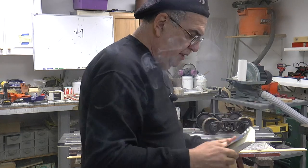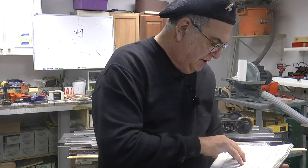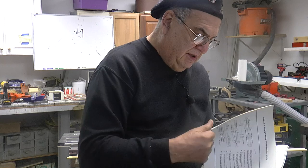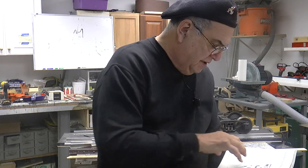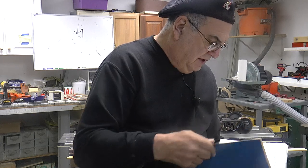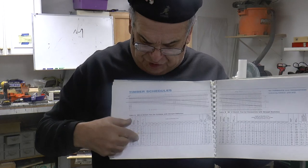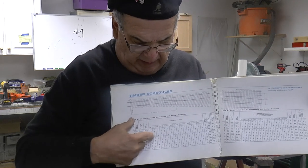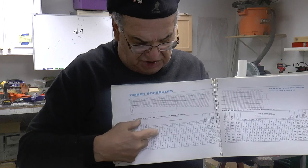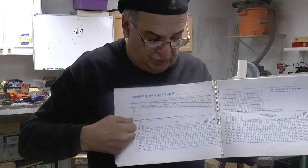I want to tell you something else about this book: it has so much information about switches. I have several of these books, different ones. But in the back of this book it's got all the information for the switches. You can see right here — I've got number nine — and you just take these dimensions and you can pretty much do it right by just dividing it by eight.